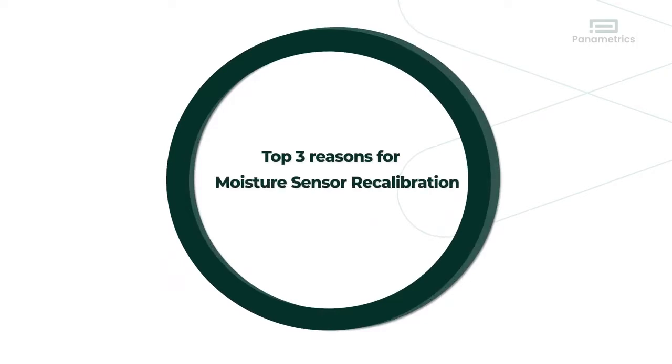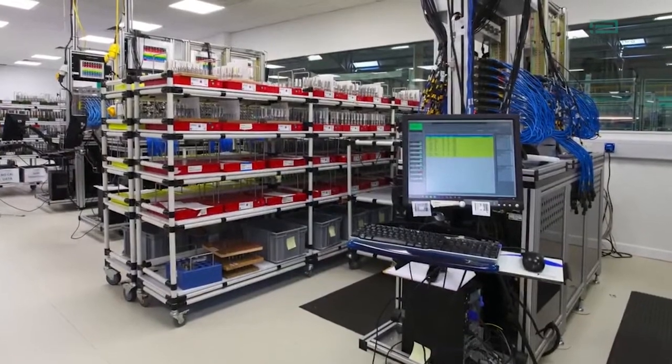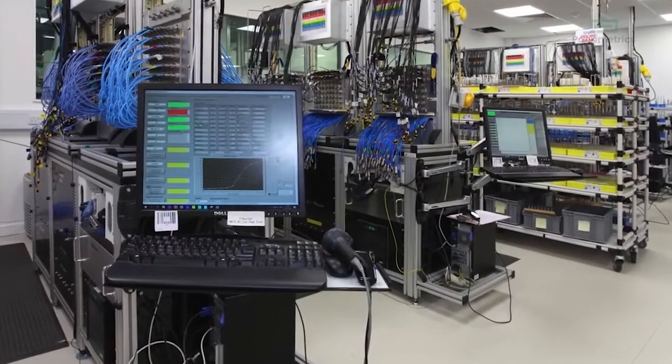Calibration is the single most important maintenance activity. Sensor accuracy ensures measurement reliability and integrity. There are three major reasons to calibrate an Aluminum Oxide Moisture Sensor.